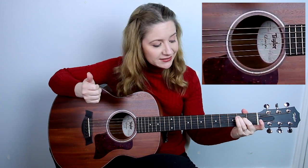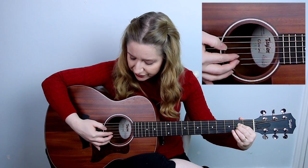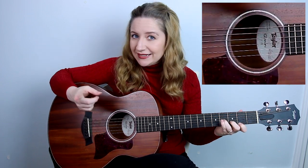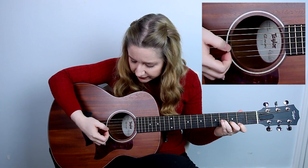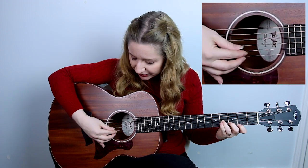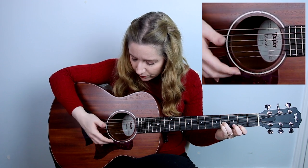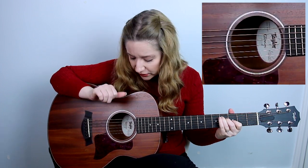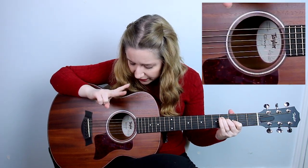For E minor, you can pluck any strings. For A major, you'll pluck the fourth string with your thumb, and the second and third string with your other two fingers. For B minor, it'll be the same as D — you'll want to pluck the third string with your thumb, and then strings one and two with your other two fingers. The same rule will apply for B major: you'll pluck the third string with your thumb, and strings one and two with your index and middle finger. Last but not least, we have the simplified version of F major, and you're going to want to only pluck string five with your thumb, and strings three and four with these two fingers.